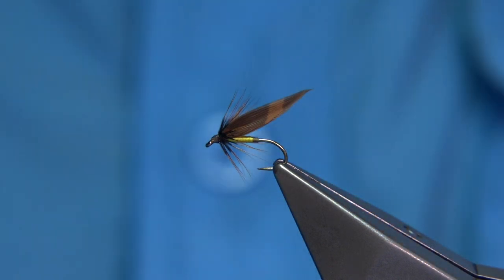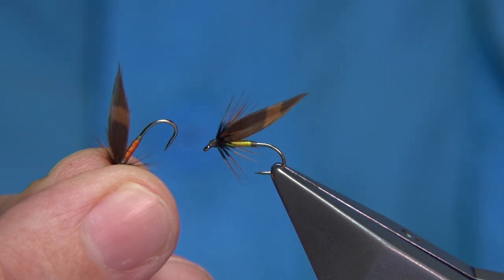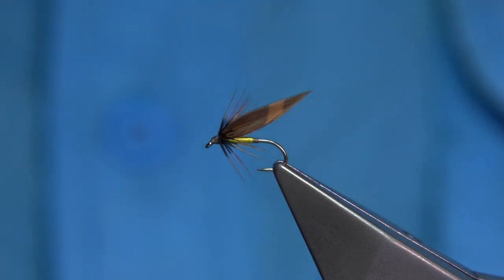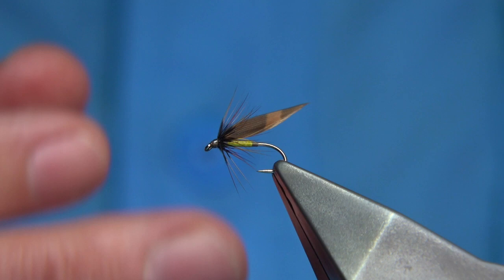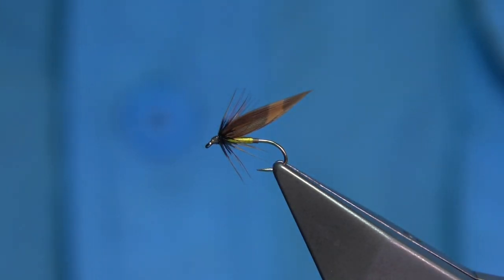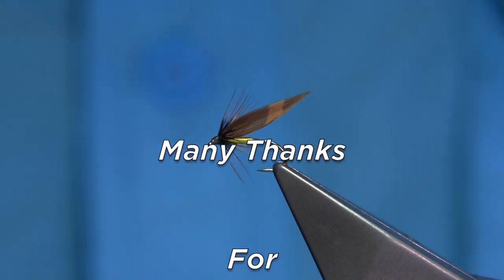As I say, you can tie it with the orange body — it works extremely well. It's quite a simple wet fly dressing, easy to fill your box up. That style of fly works extremely well: the grey and yellow, the grey and orange, the brown — all work extremely well for many species of fish. I hope you enjoyed that, and that's the Downhill fly — that's the authentic pattern.